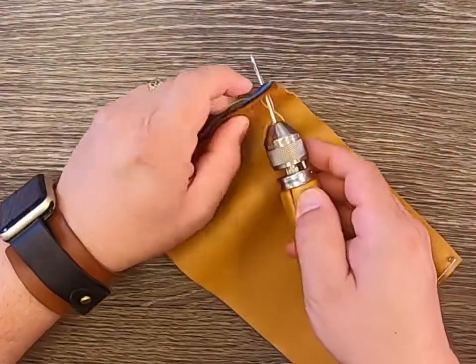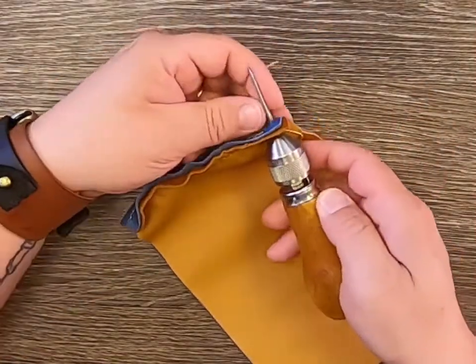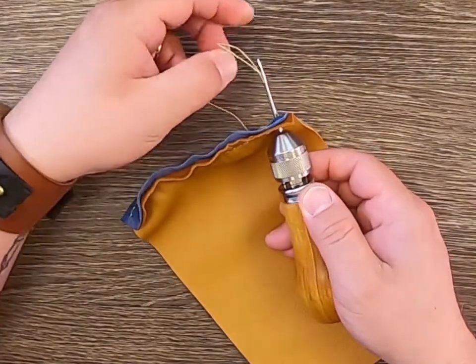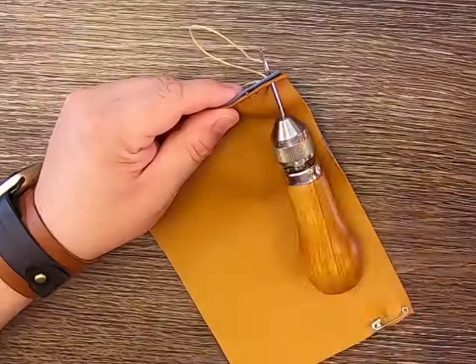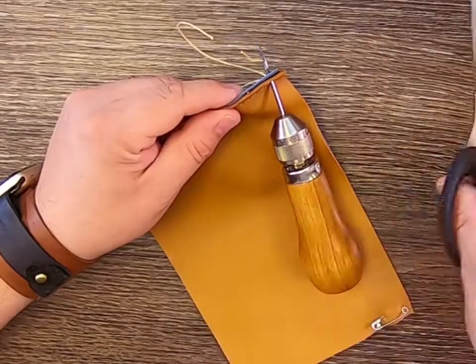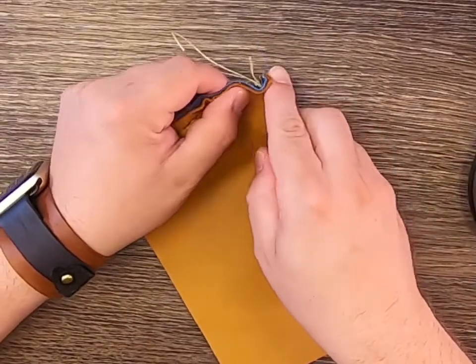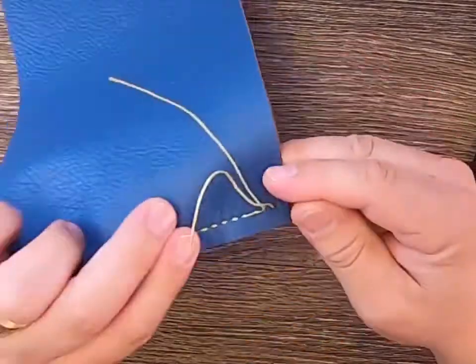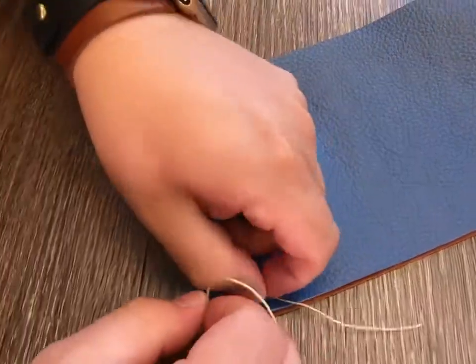After the last hole, push the needle through the back side one last time. Grasp the loop and pull it out of the hole until you have enough thread to tie a knot with. Cut the thread of the loop at the end closest to the needle. You should have two ends of thread on the back side. Tie the ends together in a knot and trim any excess thread.